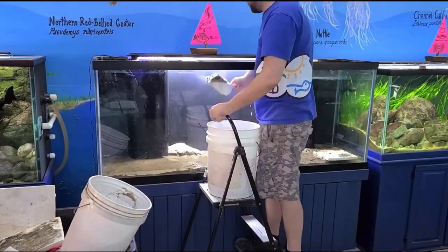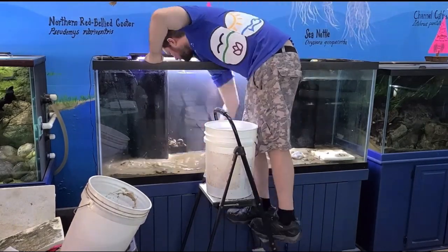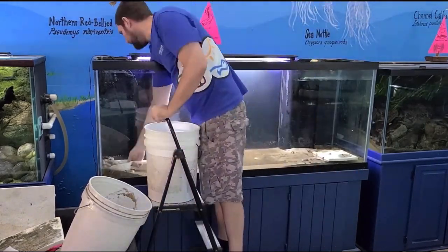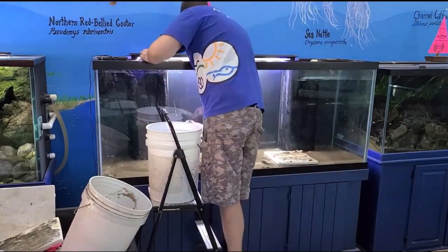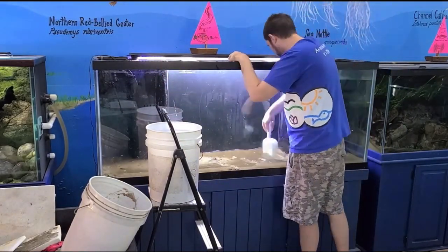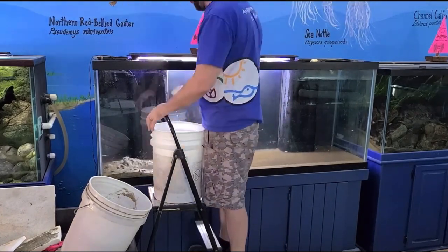One of the driving factors for actually redoing this tank, as you're going to see while they're taking it apart, is that none of the rocks are glued down. The eel was able to move them around as much as she wanted, which, while that was awesome, is also a bad thing that could potentially crack the glass. So that's one of the main reasons we are deconstructing and rebuilding this tank.